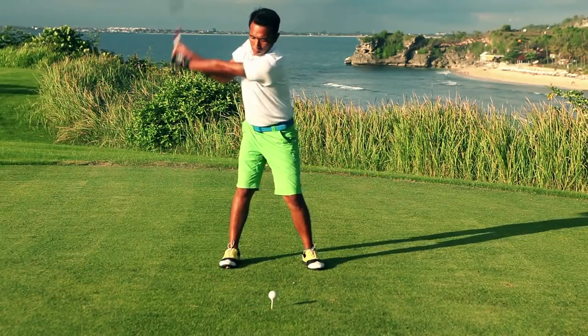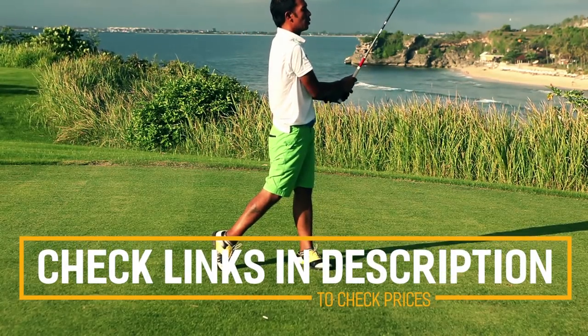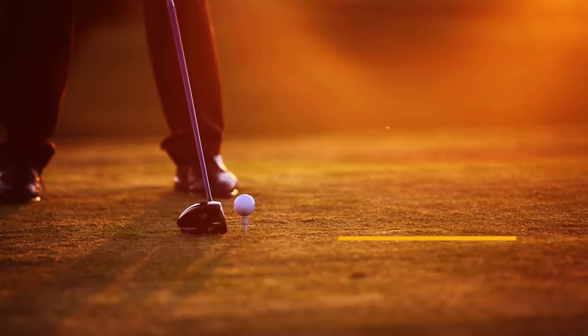Before we get started with our video detailing the best golf drivers on the market, we have included links in the description for each product mentioned, so make sure you check those out to see which one is in your budget range.